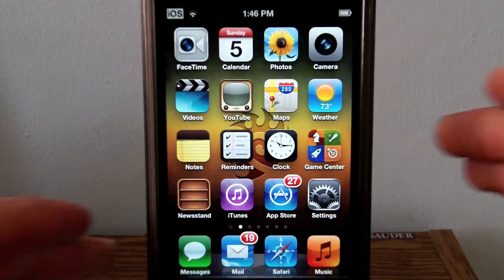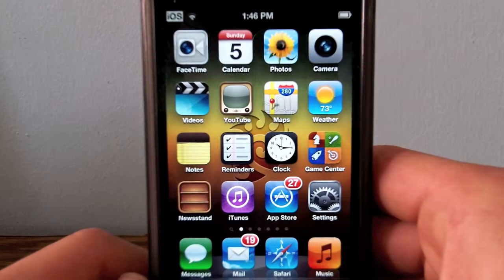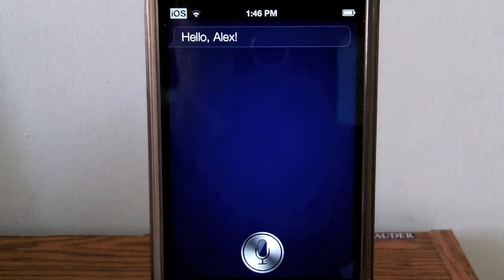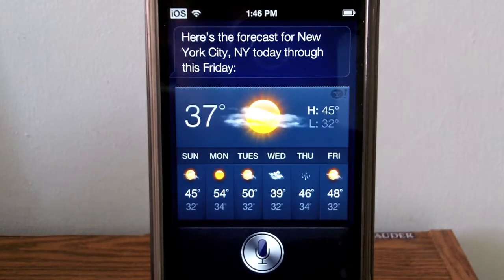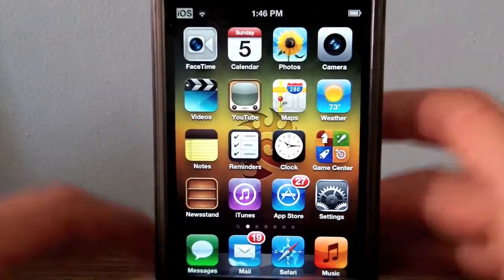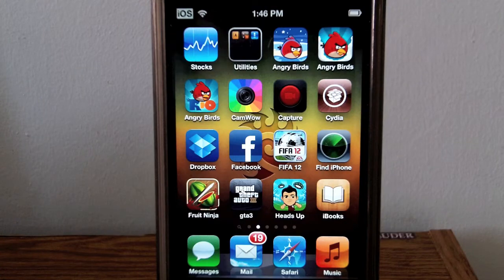Let's check out Siri on my iPod Touch with a few examples. I said 'Hello Siri' and it responded 'Hello Alex.' I asked 'What's the weather like in New York?' and it replied with the forecast for New York City. As you can see, it does work and it actually works quite fast.